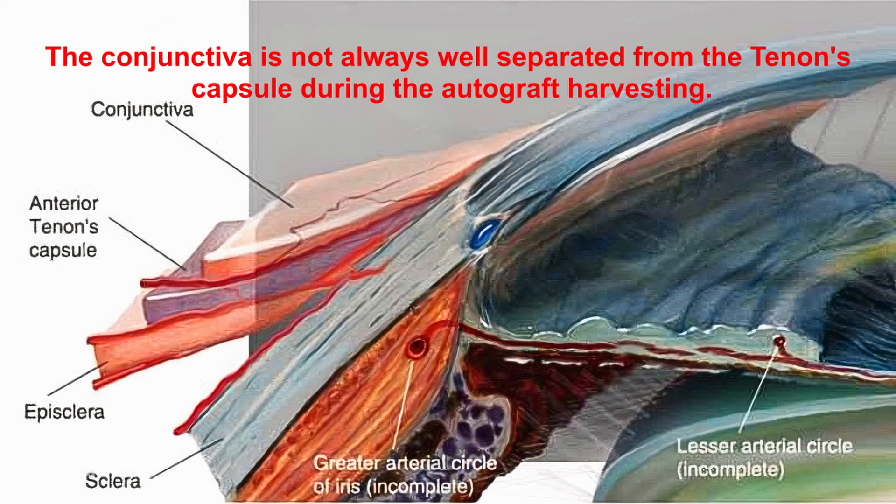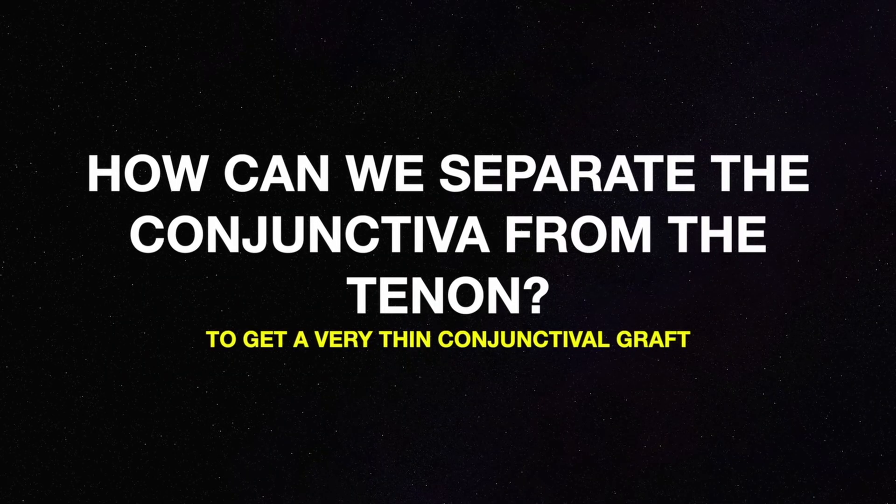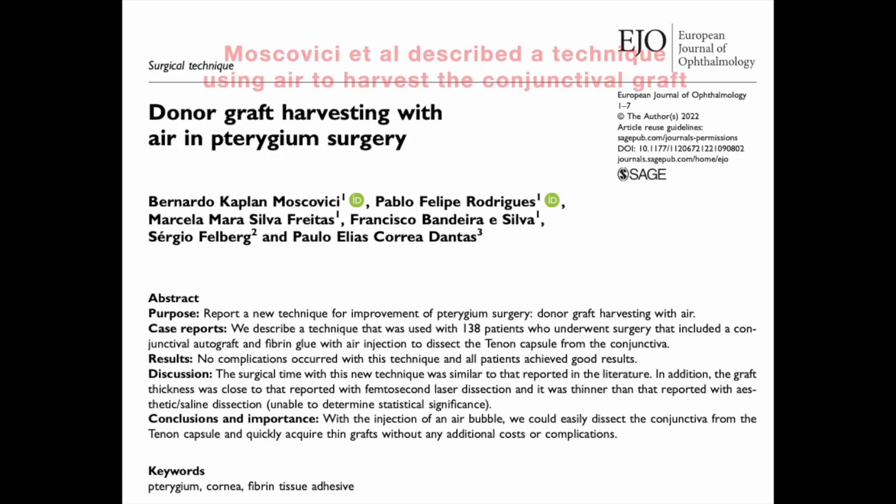That's because the conjunctiva is not always well separated from the Tenon's capsule during the autograft harvesting. How can we separate the conjunctiva from the Tenon's to get a very thin conjunctival graft? Moscovici et al. described a technique using air to harvest the conjunctival graft.